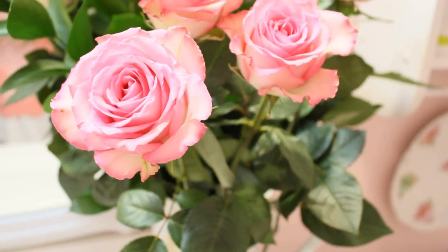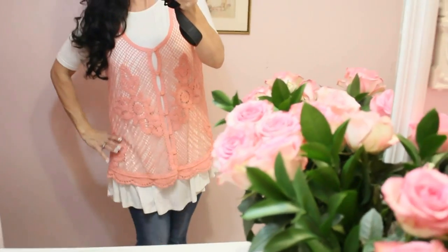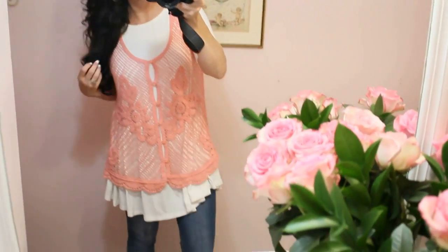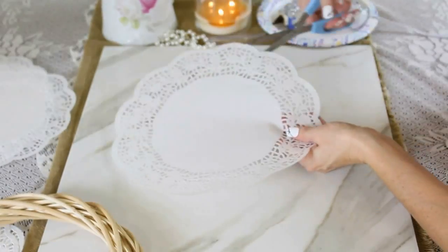I just had to share with you guys these beautiful roses that Mr. Romantic bought for me for our anniversary. Here is my outfit of the day — since we're doing 10 DIY doily crafts, I thought why not go ahead and wear a doily-looking shirt over my beautiful little vest.